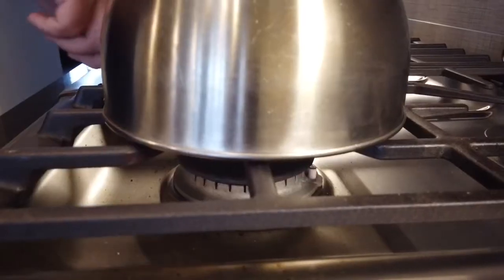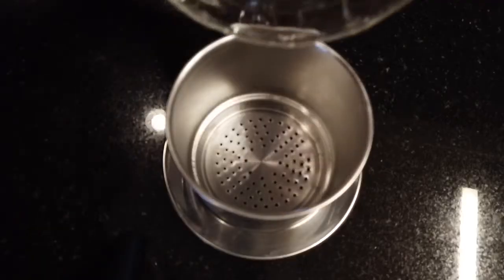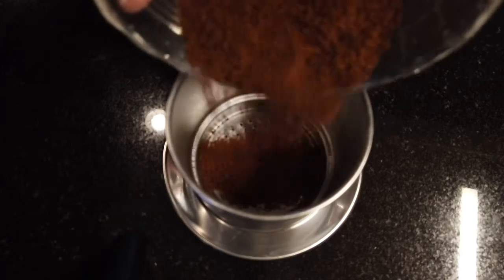I start with cold water in a kettle. Get it to where it's boiling and let it cool down a little bit.